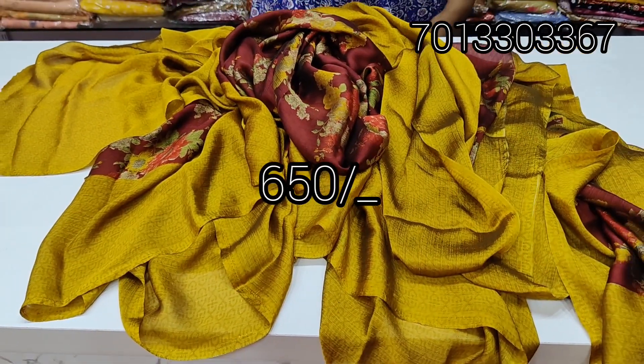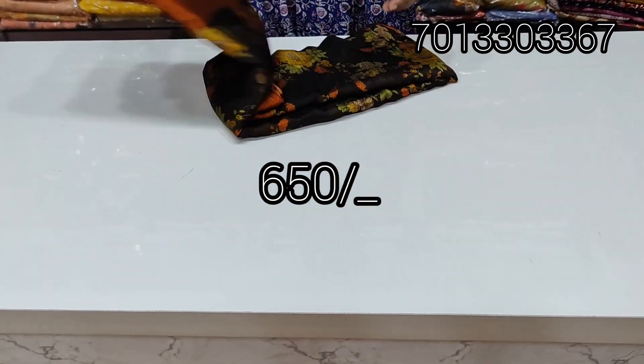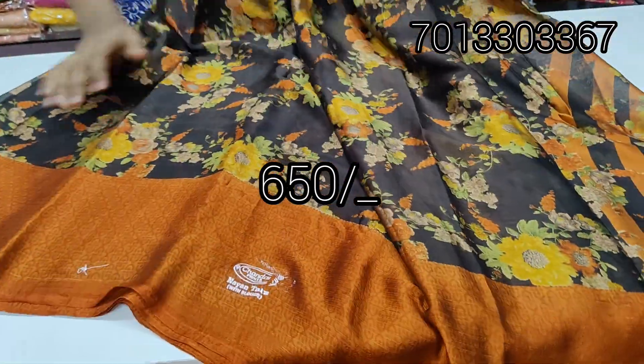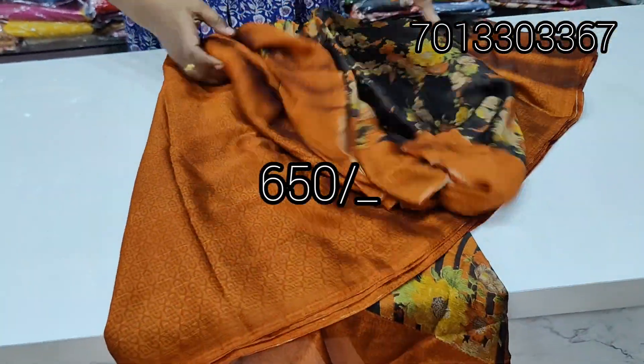Cost is ₹650, ₹650 with free shipping. There are colors available — brown and orange. Total sari with pallu and blouse. Cost is ₹650 for the full sari set.